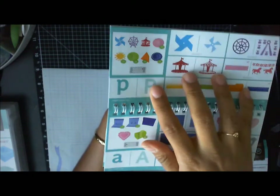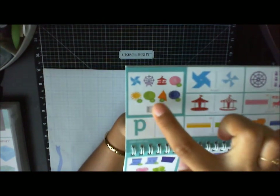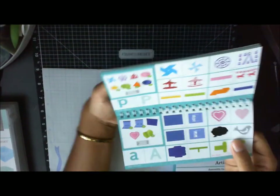For example, this one with all the little cute rosettes tells you what page to find it on and what size to cut it at.